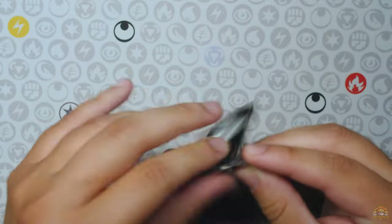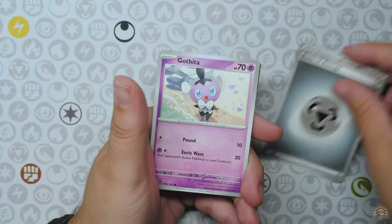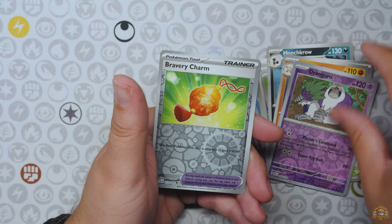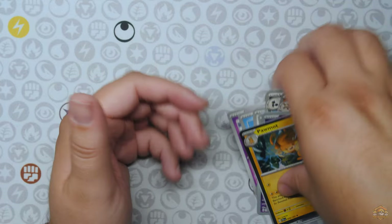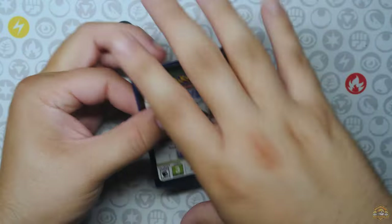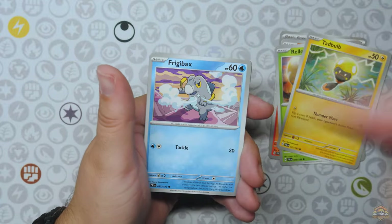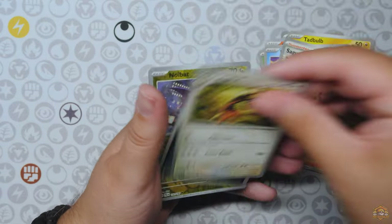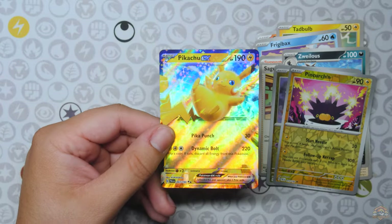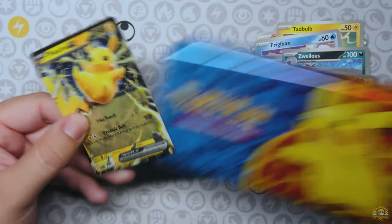Alright, got two Paldea Evolved packs and we'll be calling it a day for these back-to-school products geared towards the kids. Get them some booster packs before they go to school — maybe they can take the packs with them and open them up with their friends, do the whole trading card thing, trade some cards, trade some hits. Palma holo. Lunchbox, pencil case, and some erasers, man — that's not bad. When I was a kid we didn't have these products, we just had booster packs. Pincurchin, and a Pikachu EX to finish it off — going along with the pencil case. Not bad, man.